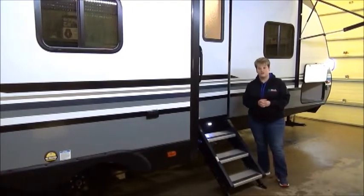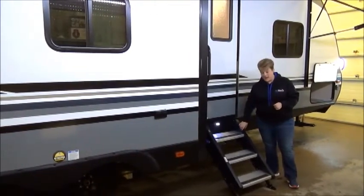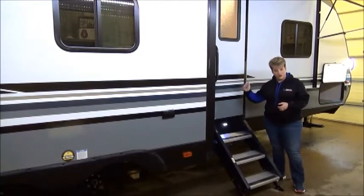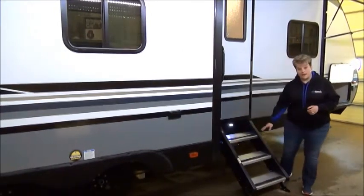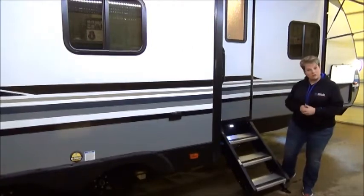Also featured on the Surveyer 285 IKLE are the Step Above Aluminum Steps. These are nice and sturdy steps that fold right into the trailer when you're ready to pack up, and they fold down very simply too — nice and light, aluminum. They are pet-friendly as well, with no little holes in the steps, so your pets are going to love going in and out.